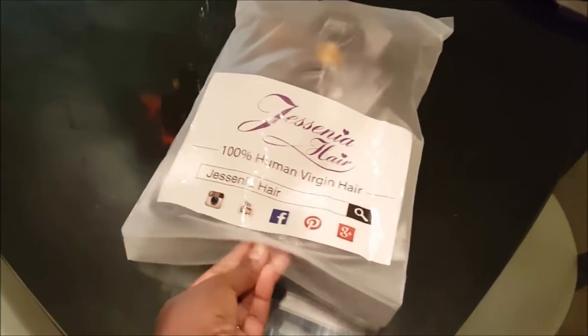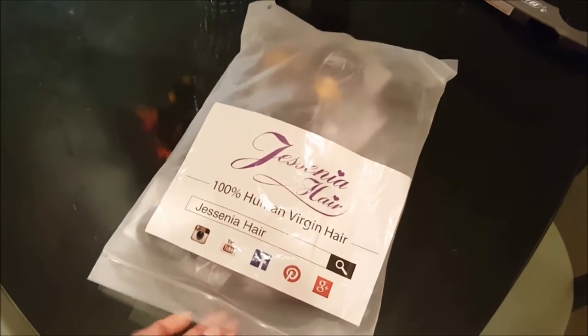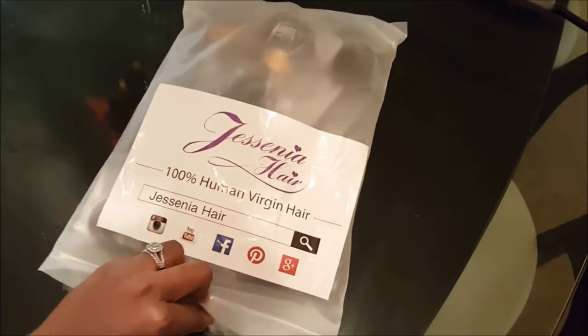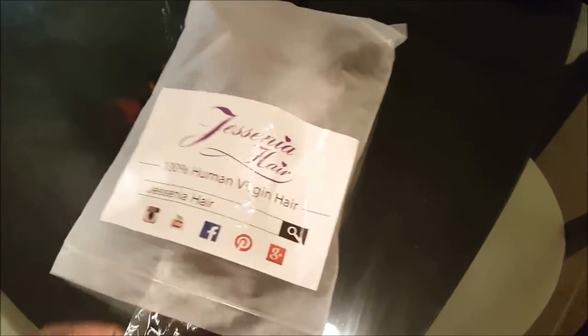It's Brazilian and I got a 20 inch, 18, 16, and 14 — and all in all I paid about $61 with a $2 coupon I believe.